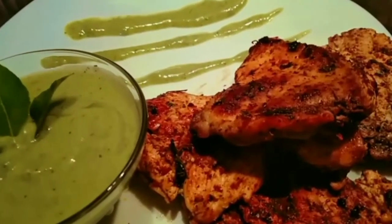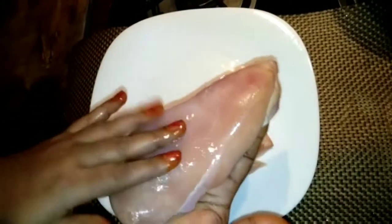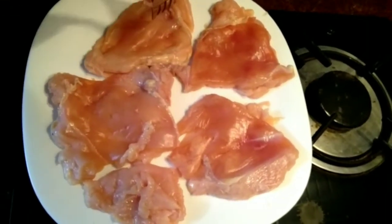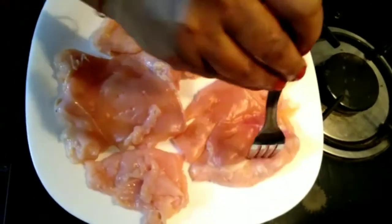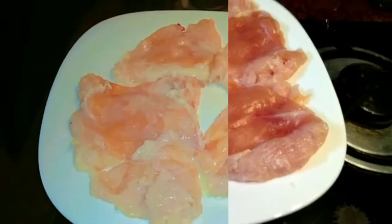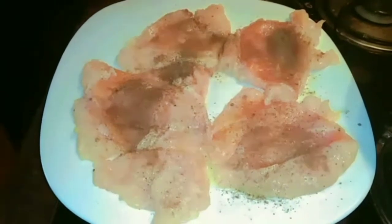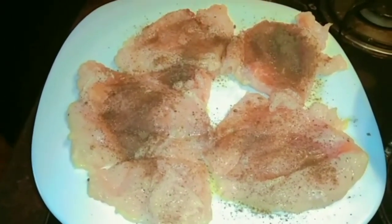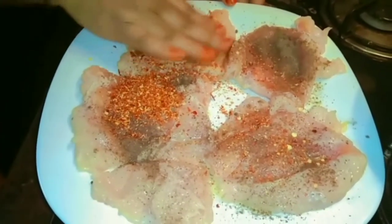I am using chicken steak — I am using chicken breast. Put a fork and mix it for 5 to 7 minutes in the dish. I will add a little bit of chili flakes. Chili flakes are the main ingredient of the chicken steak. Mix all the ingredients and mix all the chicken.